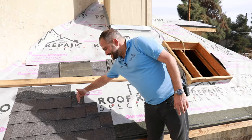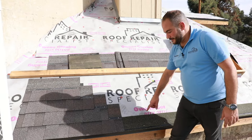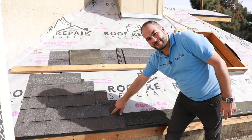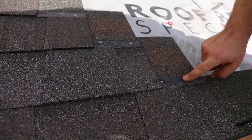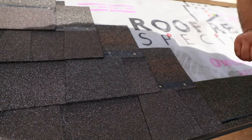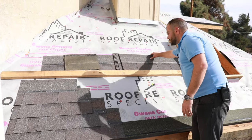Now we've installed our first row of shingles. You can see each one is cut back six inches, which allows us to properly continue the rest of the roof. Be careful — any time you've got a nail too close to that joint, you've got to replace that shingle to make sure the nail is not in that place. But since this is a mock roof, we're going to leave that in and continue.